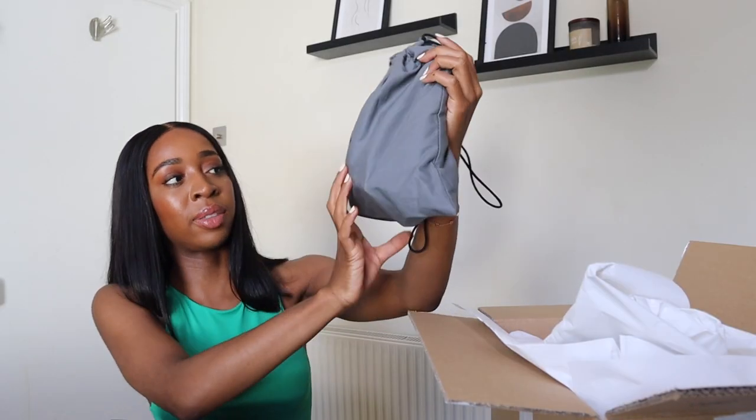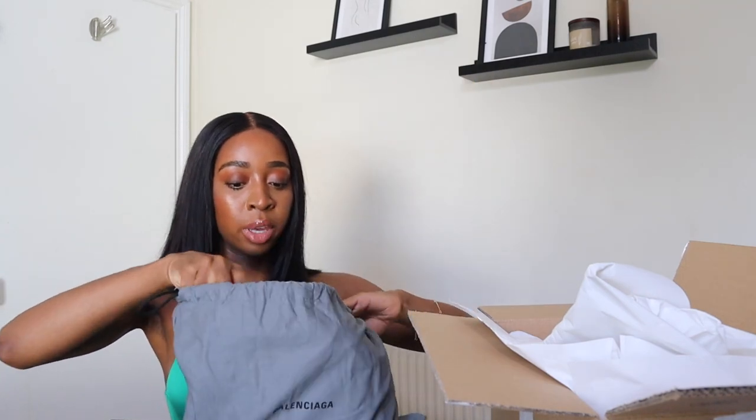So if I open this up, it comes in just a very basic plain cardboard box. Inside, there's nothing that exciting going on — the bag is just kind of plopped in there. It comes in this dust bag, and let me just open it up for you. So this is actually the one that I'm not keeping. The reason I'm not keeping this one is purely because I prefer gold detailing.